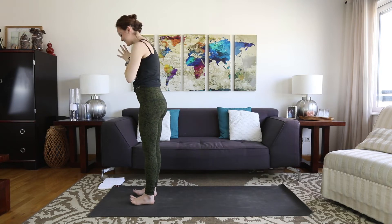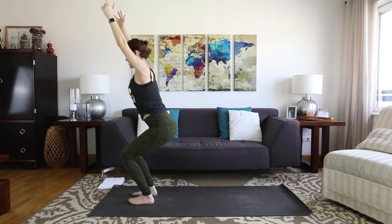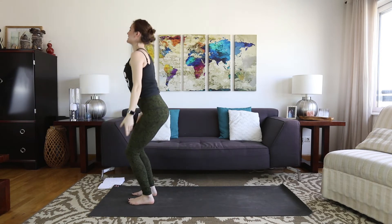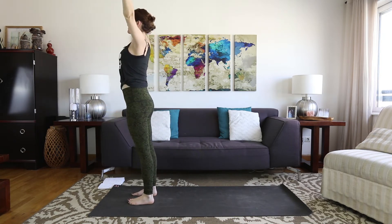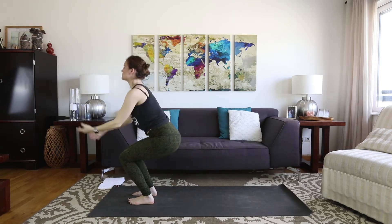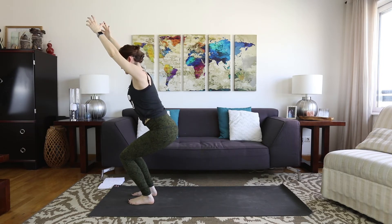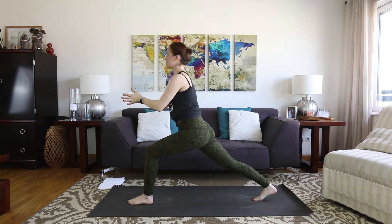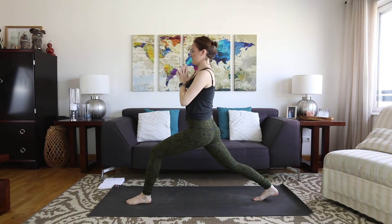Now let's do the other side. Feet hip distance. Inhale, sweep the arms up. Exhale, chair. Inhale, exhale — several rounds, building heat. Last two: inhale, exhale. Last one: inhale up, exhale, hold. Breathe. On your next breath in, straighten out a little bit and step the right foot really far back — crescent lunge. Arms can be wherever: you can reach them up, keep them on the hips, or hands to the heart.